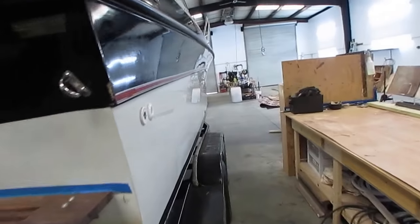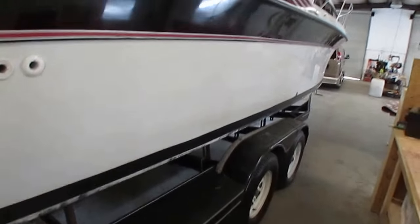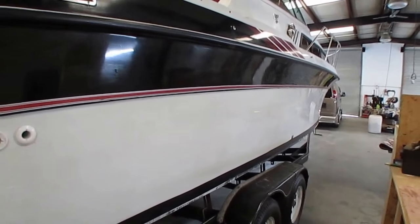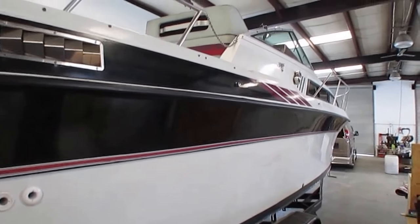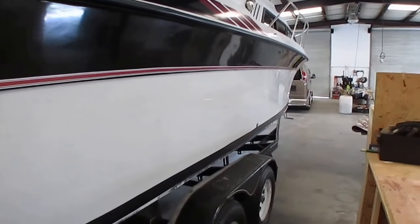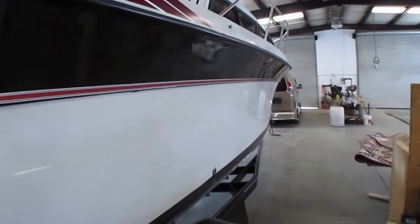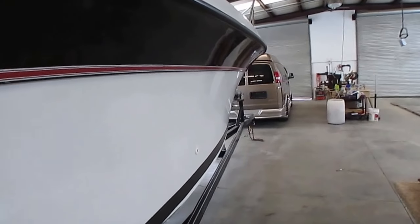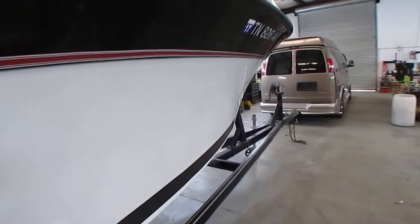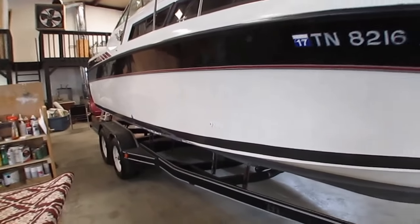Where else are you going to find something like this for only $6,500? This is a great, affordable summer toy that you can use right now — you don't have to put it in the shop. We were using it just a couple of weeks ago. Batteries are good. Before we put it in the water for employees to use, we had it checked out by a marine mechanic and it went through everything with flying colors. The motor's a 5.7 liter, 350 block — definitely the 350 cubic inch engine everybody wants.